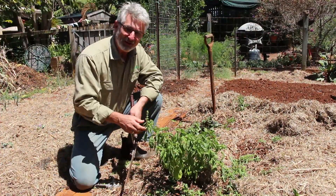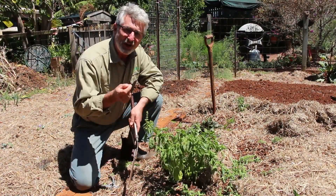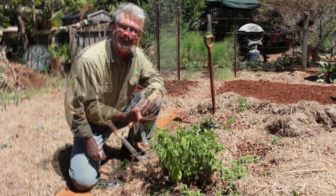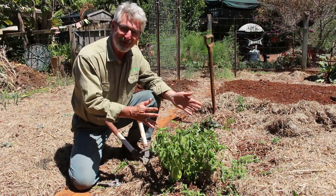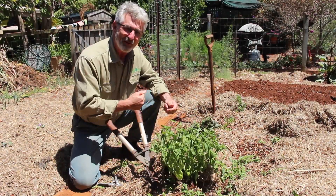By removing those basil flowers, what we are encouraging it to do is to grow more leaf, and it is of course those basil leaves that we are growing the basil for. So get out into your herb garden and trim up your basil plants and remove those flowers, and extend their life by several months.